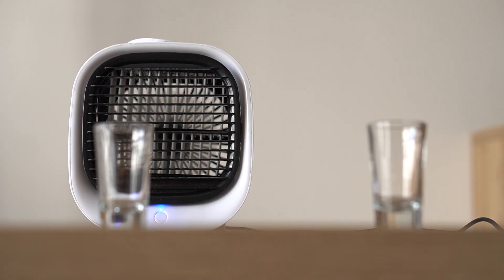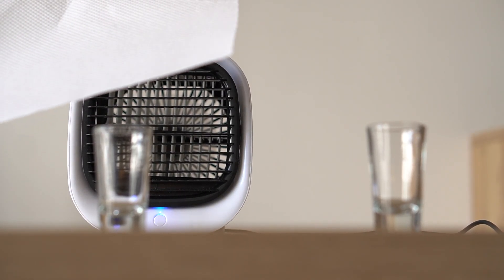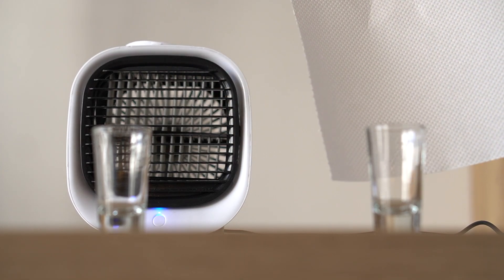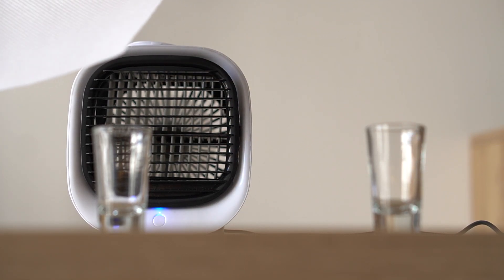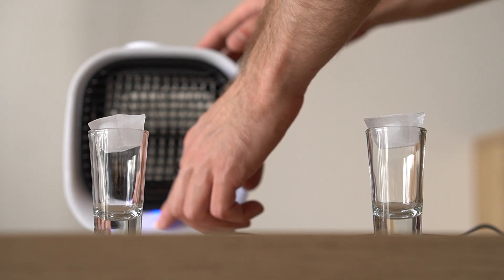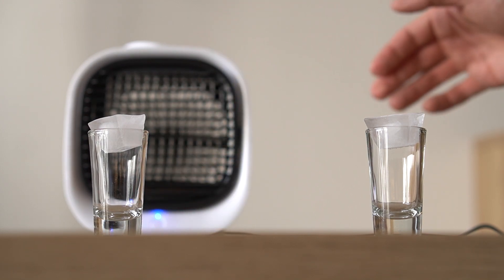Watch as I set up two shot glasses in front of the unit. One glass will be directly in the path of the airflow while the other will be out of its reach. Now I'm placing two nearly identical ice cubes on top of each shot. Let's see which one melts faster.